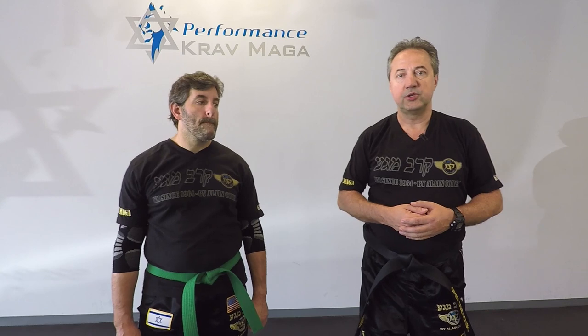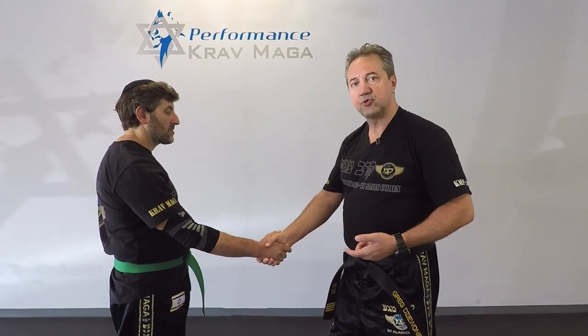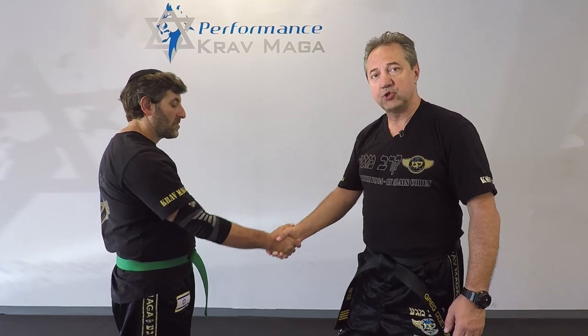Okay, so here's the situation. Eugene grabs my hand but he has a very strong handshake and he doesn't want to let me go. He kind of wants to play with me. And I cannot release my hand because he's stronger.